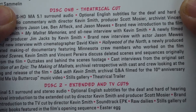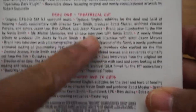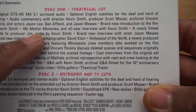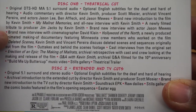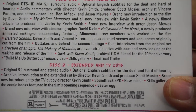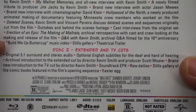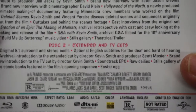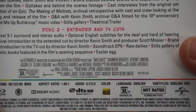Reversible sleeve featuring original and newly commissioned artwork by Robert Simmelin. So here you see Disc 1, Theatrical Cut. We have commentary, brand new introduction by Kevin Smith, My Mallrats Memories — new interview with Kevin Smith, newly filmed tribute to producer Jim Jacks by Kevin Smith, brand new interview by Jason Mewes. Outtakes, cast interviews, everything. And the making of Mallrats — Q&A.